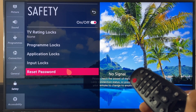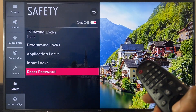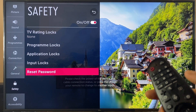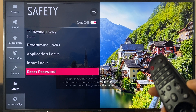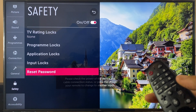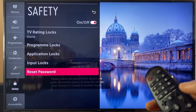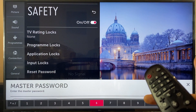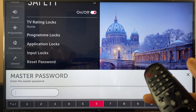Within safety, highlight reset password. Now on the remote control we want to use the channel up and channel down buttons to do a combination. We're going to go, with the channel buttons: up, up, down, up. This brings up the master password window.